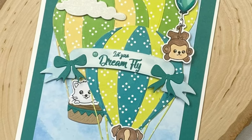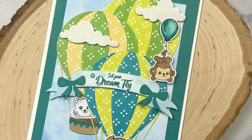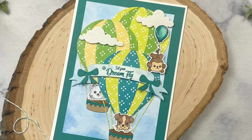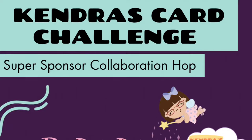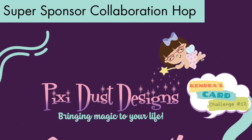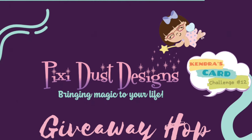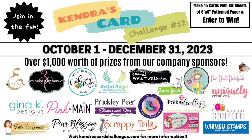I think this is adorable. I don't make very many five by seven cards, but I really love these hot air balloons and these cute critters. Let me know what you think in the comments section below. Don't forget to complete the form to enter the giveaway for this hop, and check out all of the other videos for more card making inspiration using the Challenge 12 sketches and products from Pixie Dust Designs. I really hope you'll join the challenge this quarter — you have until December 31st to get photos of your cards uploaded to enter for the chance to win lots of prizes. Visit KendrasCardChallenges.com for all of the details.